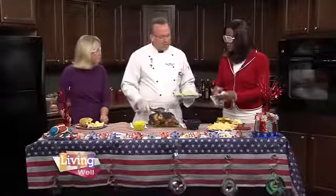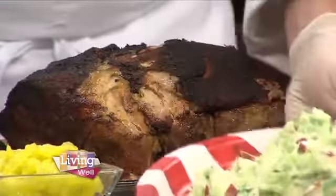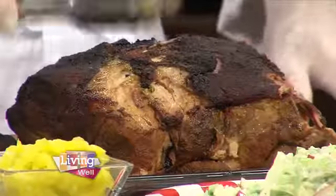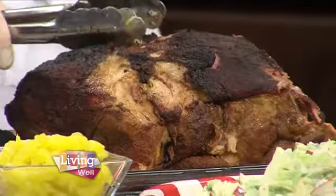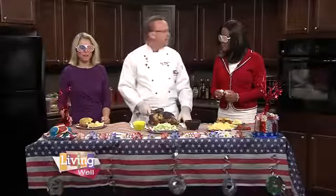Then we made our nice slaw with our simple slaw ingredients. That goes on a nice toasted onion bun. We put the pork, the slaw, a little Carolina barbecue sauce, some chips, fresh berries, and you've got a holiday treat. I love it. It's amazing.